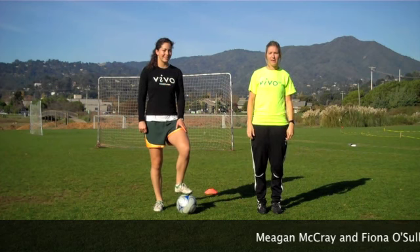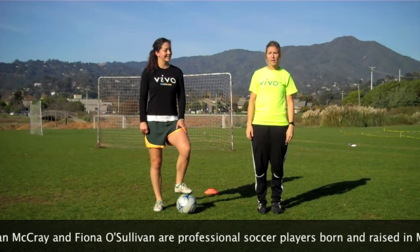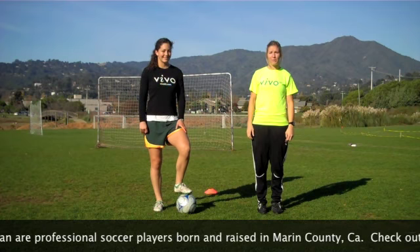Hi, I'm Fiona O'Sullivan and I'm Megan McRae from Vivo Girls Sports. We're going to show you how to do a Zico soccer move to help you get away from pressure.